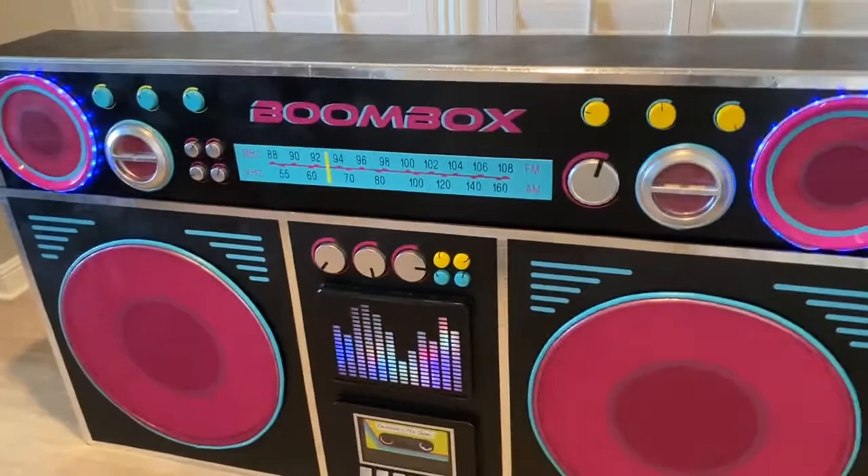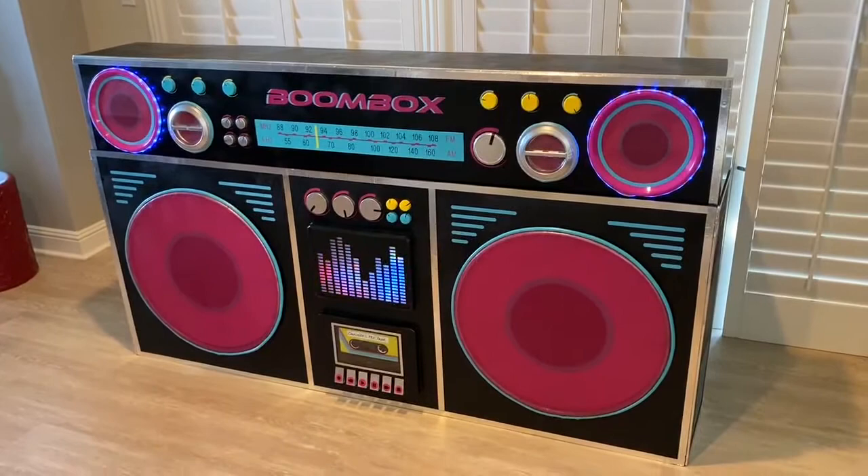The lights up top actually have different modes. I have them set to blue right now, but you can have them set to go with the music and change different colors and so on, which is kind of fun.